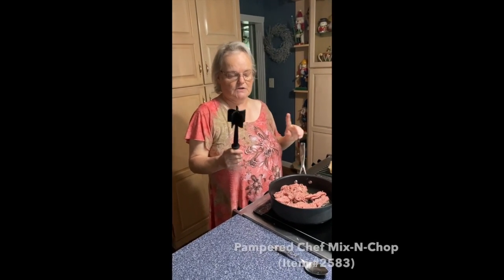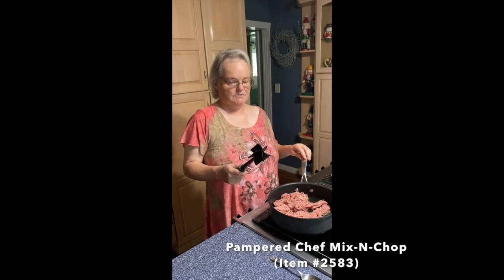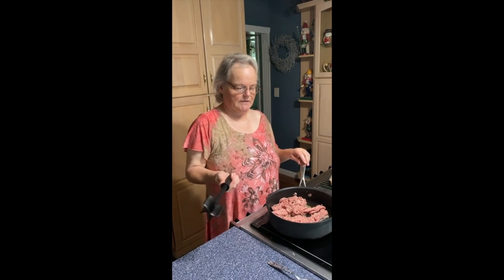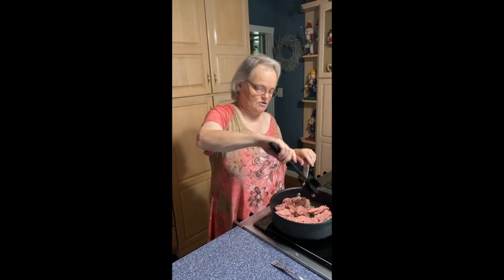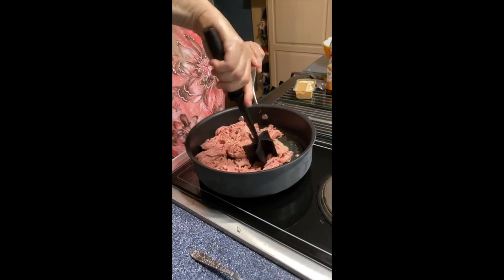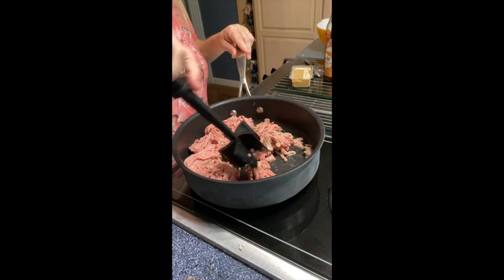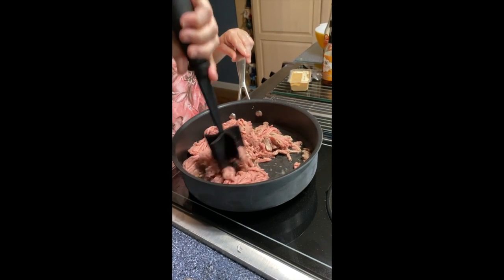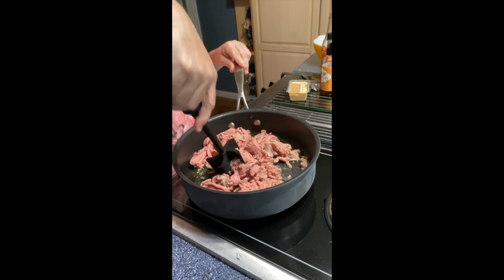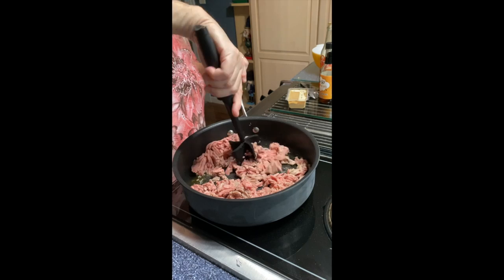What I'm going to demonstrate at this part of the recipe is the Pampered Chef mix and chop. Ray actually used this first — when it arrived he was making spaghetti and used it on Italian sausage and he loves it. You just slide it across. It's non-stick safe, so you don't have to worry about your non-stick pans. As the meat cooks, it'll break up into really nice uniform pieces — not big chunks, not tiny chunks like you'd get using just a spoon.